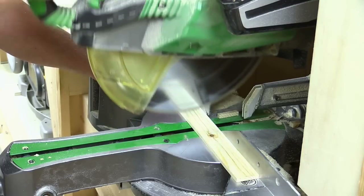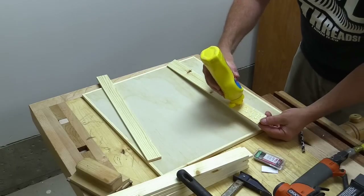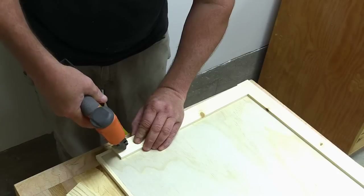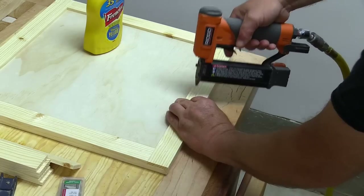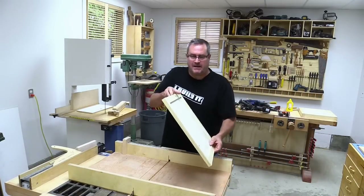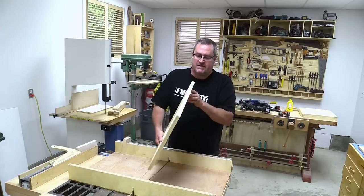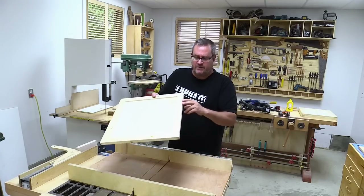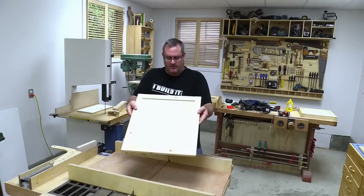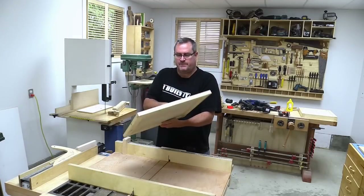The ones that go on the face are next. I cut those to length and fastened them in the same way with glue and pin nails. I made them yesterday and then clamped them down flat against the workbench to keep them flat, because whenever you glue something on like that it will tend to make it curl. Also, this plywood was a little bit warped when I first cut it, so that helped to flatten it out.